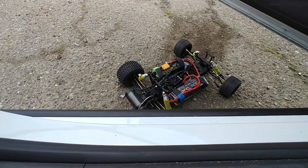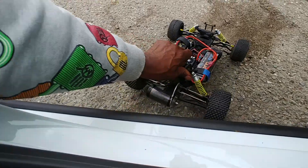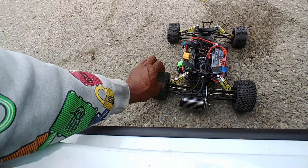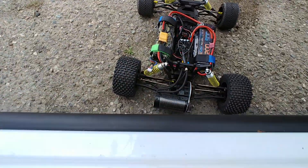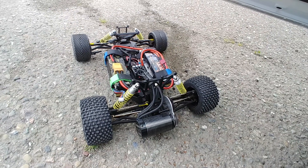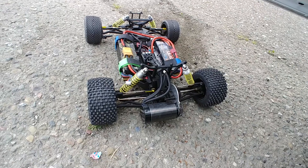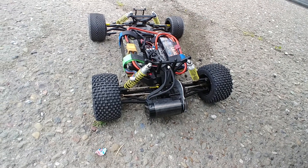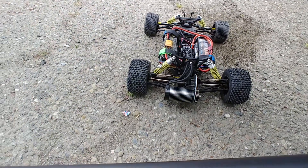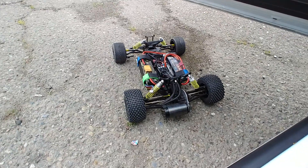Alright YouTube, I brought it out for a minute just to test it out and I ate out these gears that's in there. There he is, I ate him out. No slipper. I chewed him up YouTube, I put it on the ground.